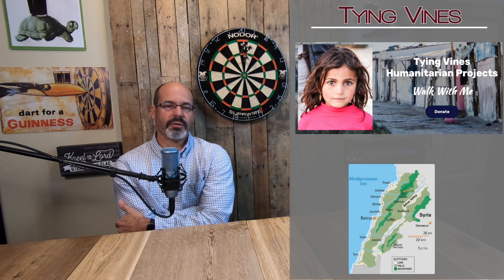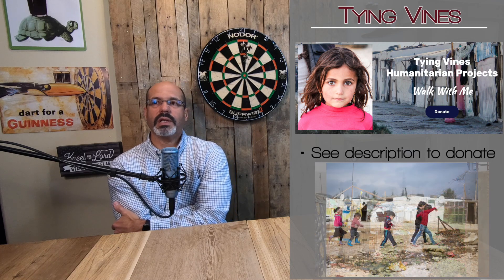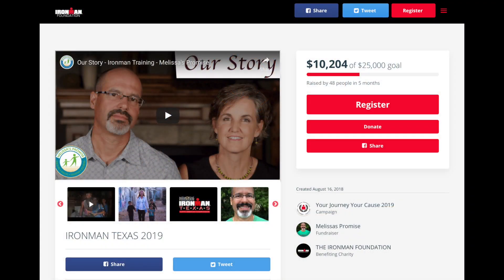We're doing these videos and training for Ironman through the Ironman Foundation to raise funds for Tying Vines, who is doing work for Syrian refugees in Lebanon. They are doing great humanitarian work — educational catch-up programs for kids, medical support, and trauma counseling. All of those things are desperately needed for folks in these camps, and Tying Vines is meeting a need that the UN and others just can't do. They don't have the facility or funds. Please consider donating — you can go to my Ironman webpage and hit the donate button; the link is in the description below.